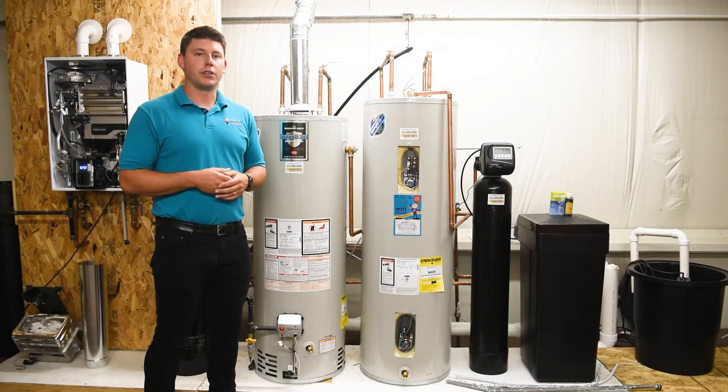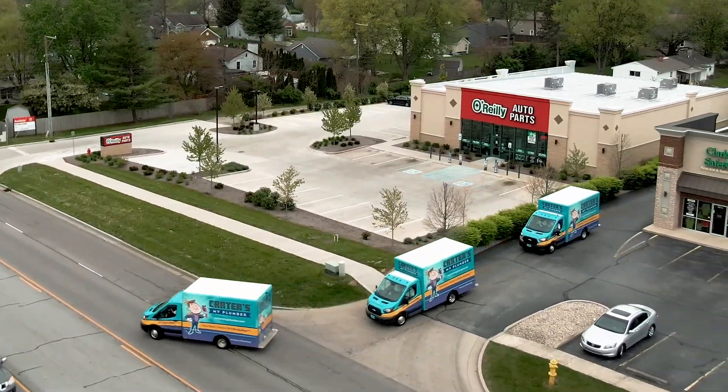If you feel like you're in need of a new tank type water heater, schedule us today for your free estimate.